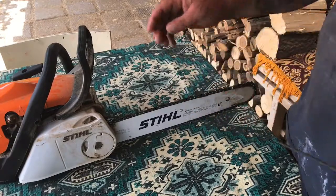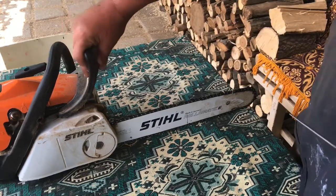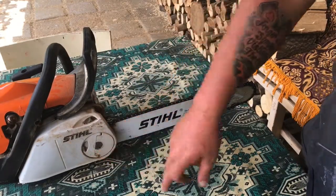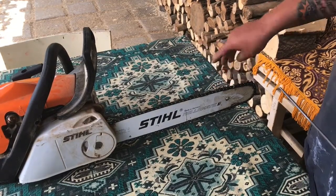Whenever touching a chainsaw chain you're going to put your gloves on so you don't cut yourself. The official or recommended way of doing this is you apply the chain brake — that disengages the motor and also applies a physical brake on the chain so it doesn't move.